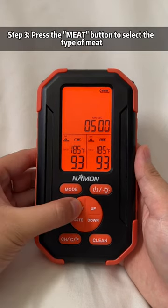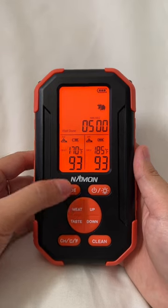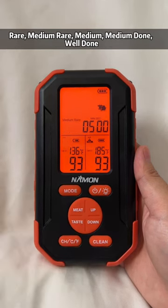Step 3: press the meat button to select the type of meat. Step 4: press the taste button to select the doneness of meat — rare, medium rare, medium, medium done, or well done.